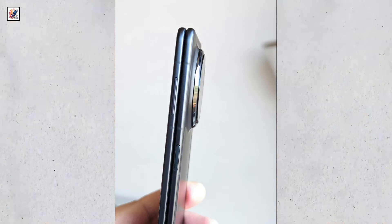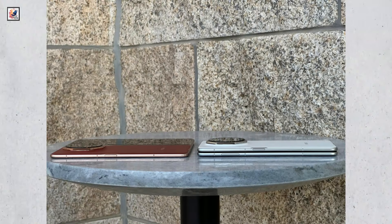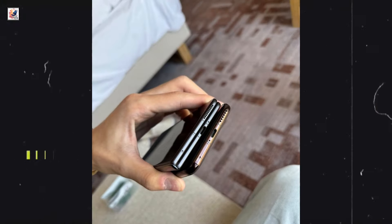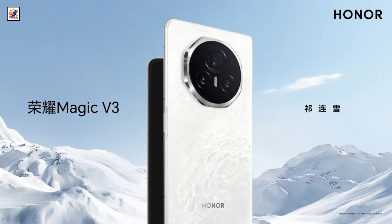It's really thin and light, measuring 9.2mm when folded and 4.35mm when opened. The handset weighs 226g only. It will be available in black, green, red, and white color options.